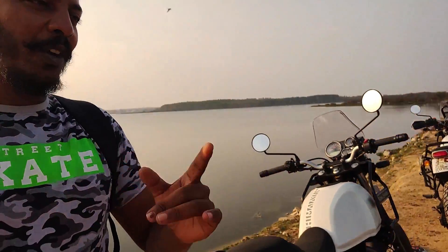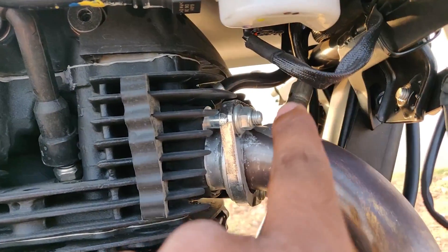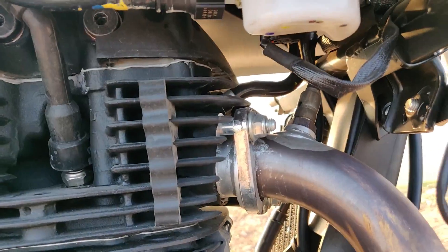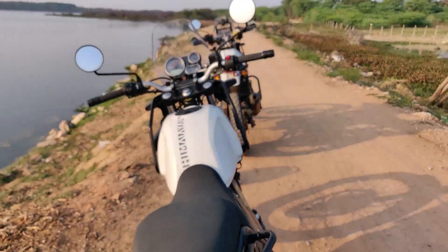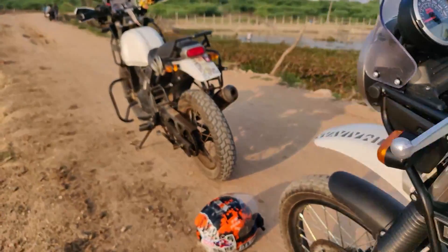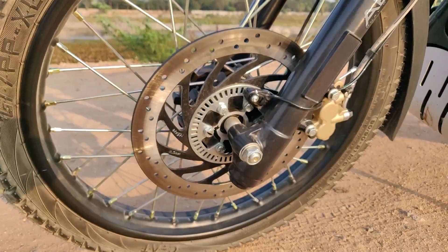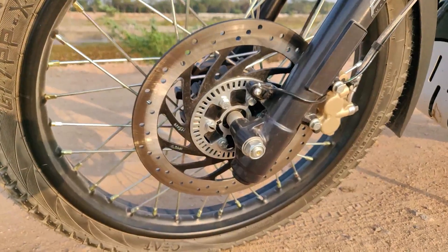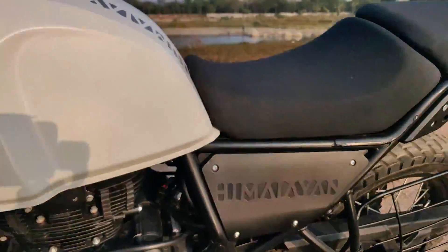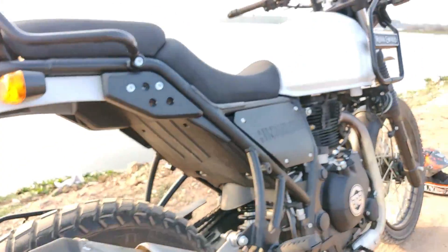The exhaust note has completely changed and you get a smooth, refined sound from the engine. As it is BS4, a new feature we get is an exhaust sensor. Performance-wise there are no changes and design-wise there are no changes. All we get is the ABS ring here — and it is a dual channel ABS, with an ABS ring on the rear tire as well. Except for that, all remains the same.